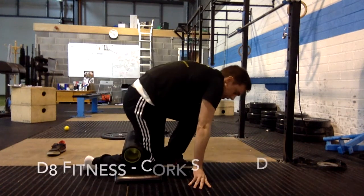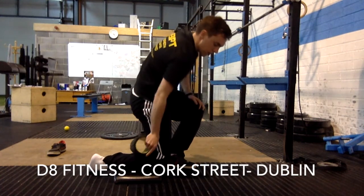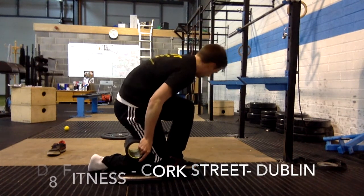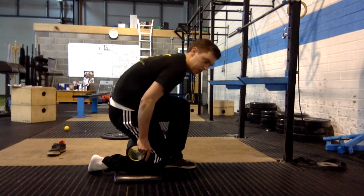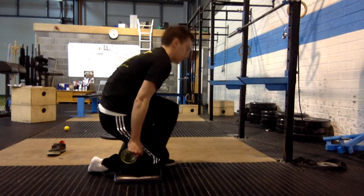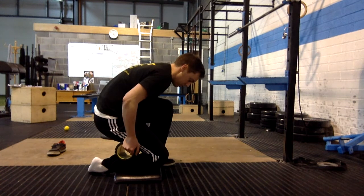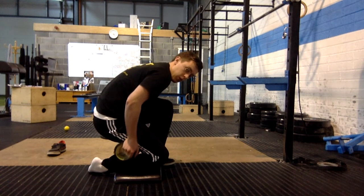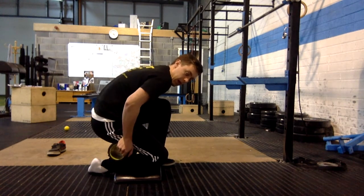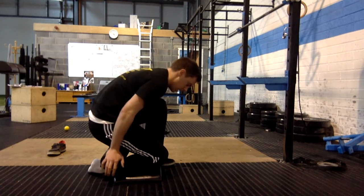You can buy any roller from somewhere like DA Fitness, Cork Street, or online for around 20 to 30 quid. Lacrosse balls you can get for 2 to 5 quid. What you're going to do is jam the roller into the back of the leg and sit back on it with as much weight as possible. It's quite uncomfortable and you dig it into all that muscle, finding sore spots and really working them out. Lower it down and do that for two minutes, spending time in those sore spots.